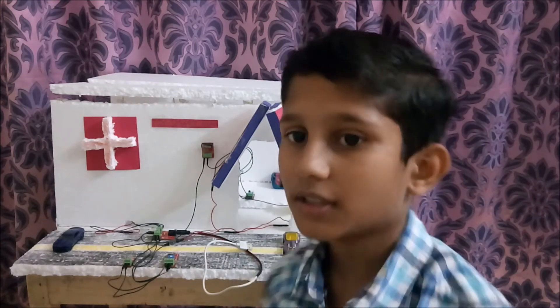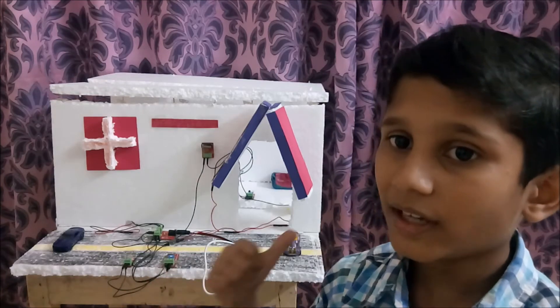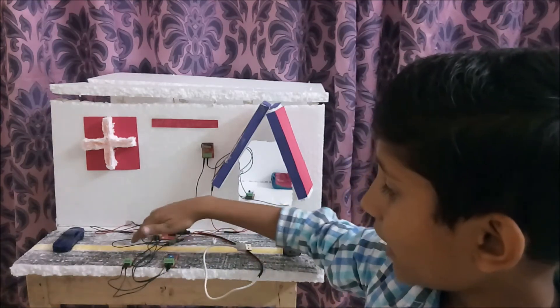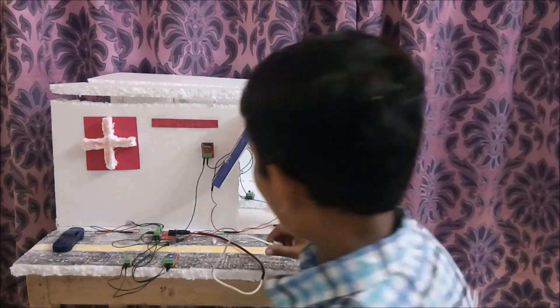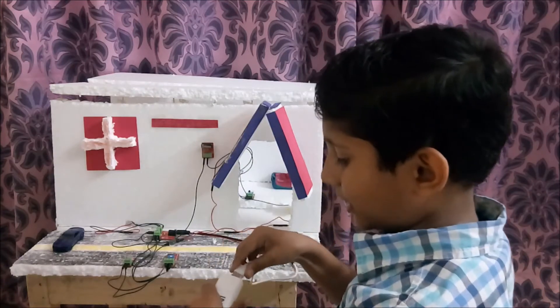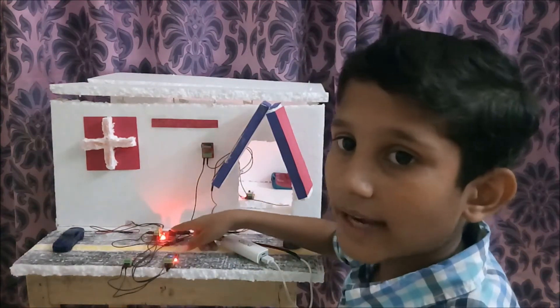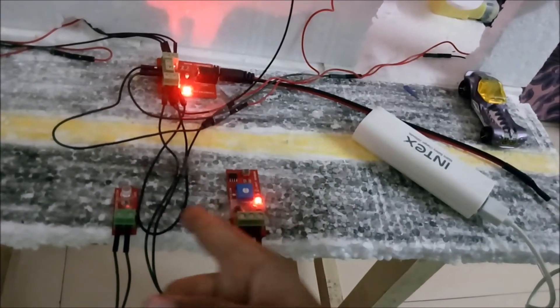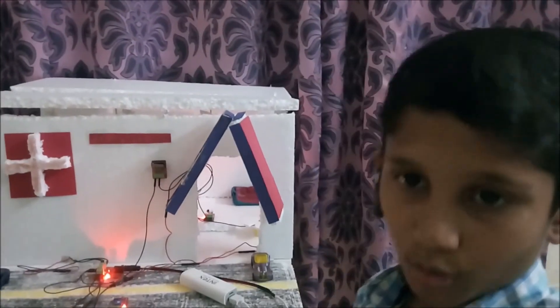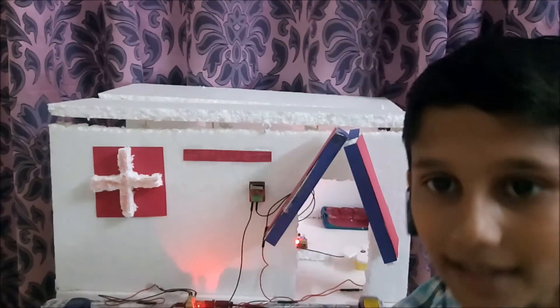I have connected one light sensor and one LED to the power supply board. When I connect the battery, you can see the power supply board light indication turns on. But the LED connected with the light sensor is not glowing. When I switch off the lights, you can see that the LED starts glowing. So my light sensor is working.